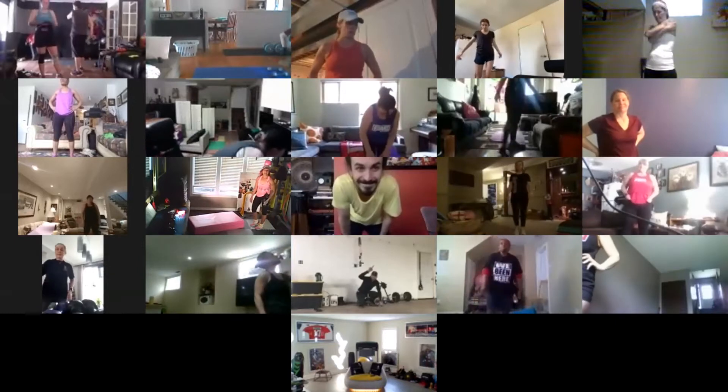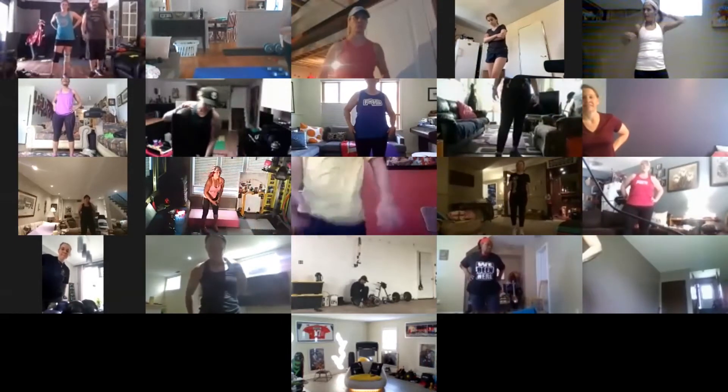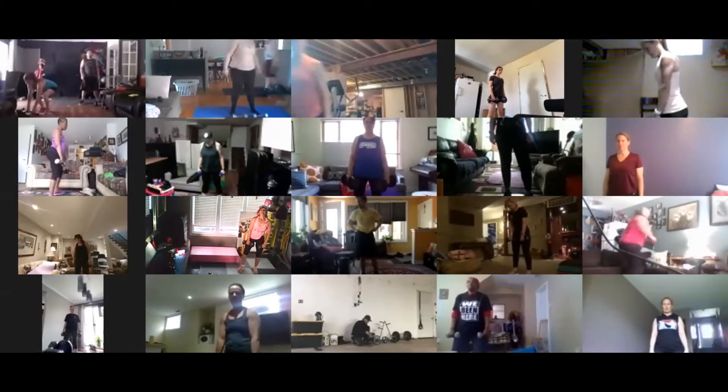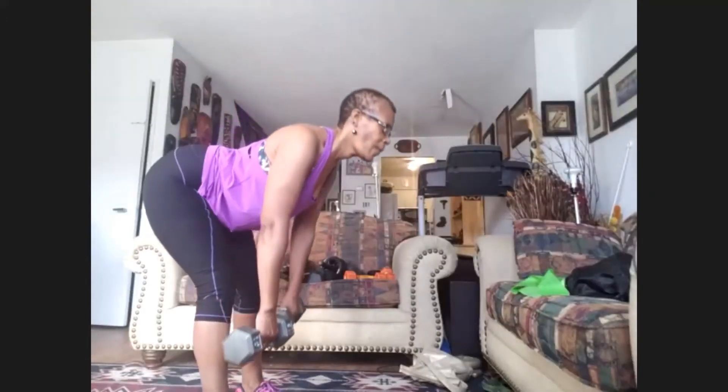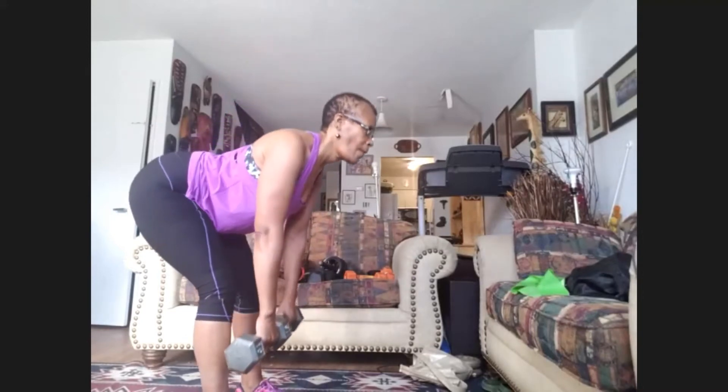The wall sit record for the guys right now is 11 minutes and 20 seconds for Michael — that's pretty tanked. And for the women, I believe it's Michelle at five or six minutes — I have to double check. Grab a drink. We're moving on to our second set of deadlifts. Grab those weights — make sure your abs are tight, your spine is straight, feet are shoulder width apart, bended knee. This time you're doing 20 — let's go.